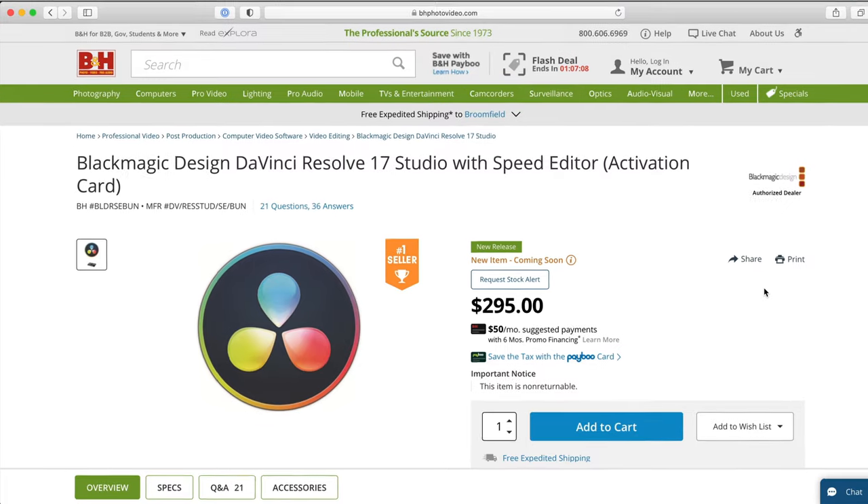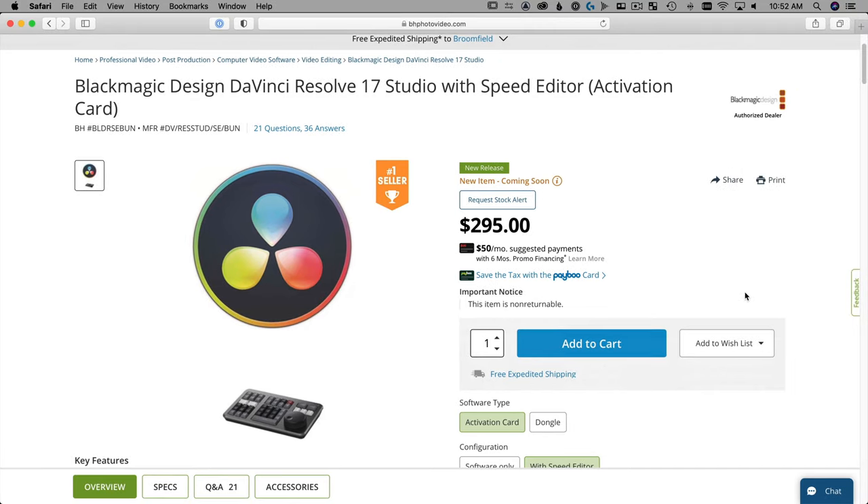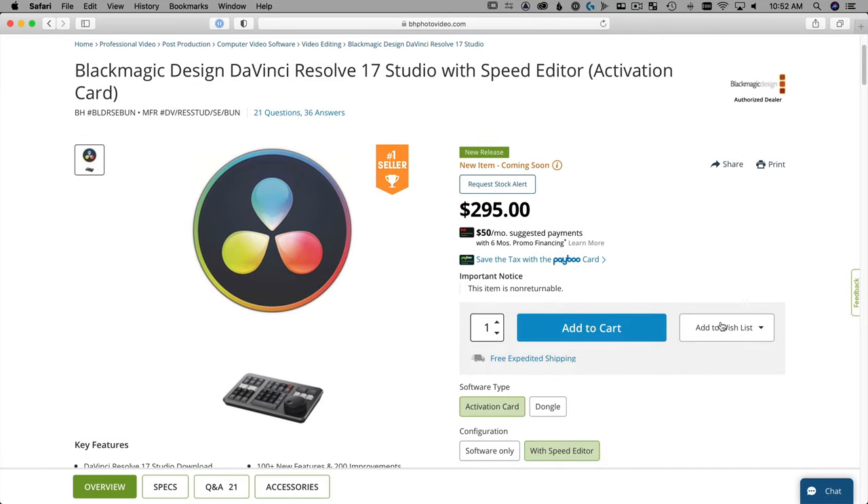My first pro is the fact that the Speed Editor is actually free. It's free if you buy DaVinci Resolve Studio — either the dongle or the license key — which is $300, but you'd pay that either way if you just wanted the software by itself. So the fact they're giving it away for free right now — it is February 2021, and I don't know how long it'll go on — is a great thing.